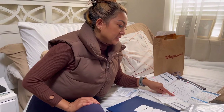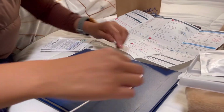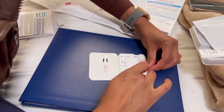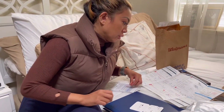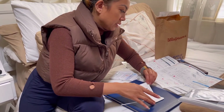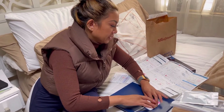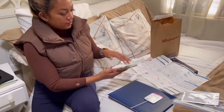Peel the adhesive liner off, being careful not to touch other parts of the card. Close the left side of the card over the swab, then press firmly on the two lines on the right edge of the card to seal it. Keep the card face up on the table.